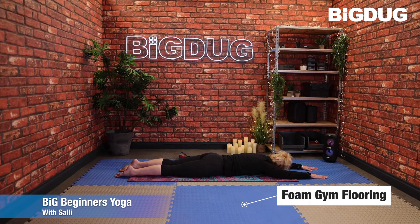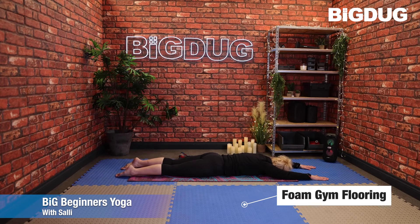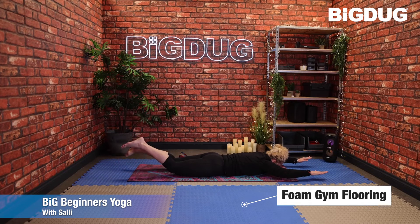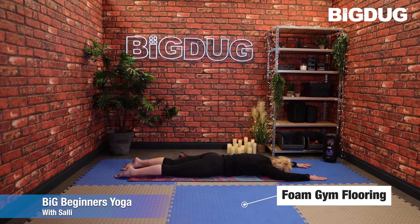We're going to come into Pilates Swimmer. As you inhale, lift the arms and legs off the floor and just swim. If you find arms and legs is too much, you can always drop one down — just do the legs, just do the arms, or you can do both. Gaze is down towards the mat, pulling in through the belly. For four more — three, two, one — and relax it down.